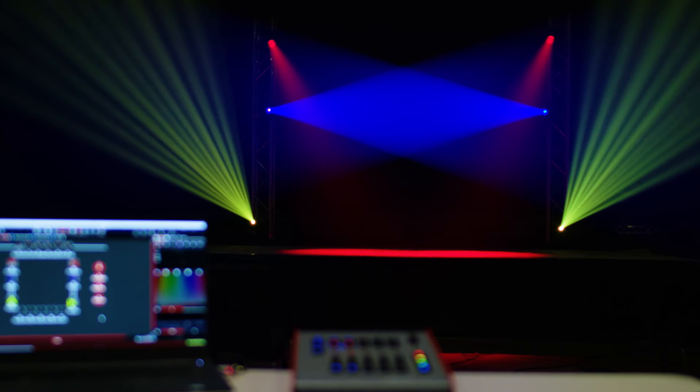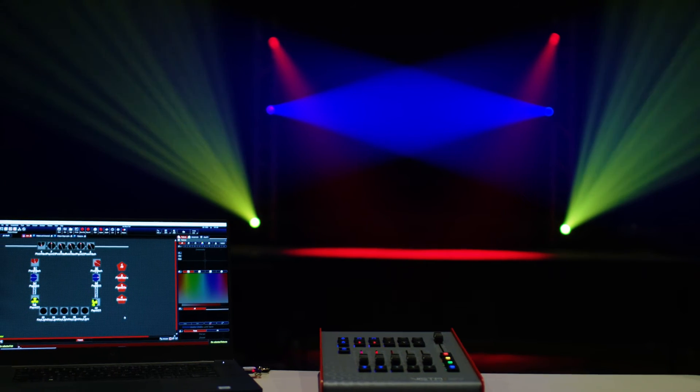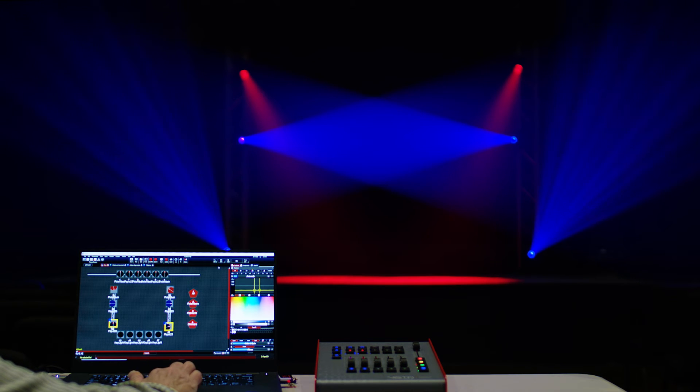Sounds complicated? It's not when you add a Vista by Chroma Q lighting control system to your worship space. Dominating the house of worship market for over a decade, the Vista lighting software and consoles bring enormous power to your lighting volunteers without the enormous learning curve.